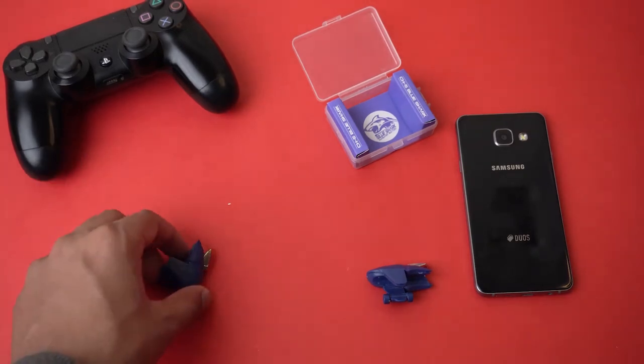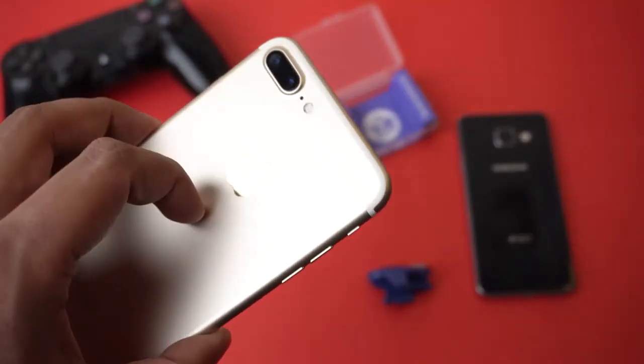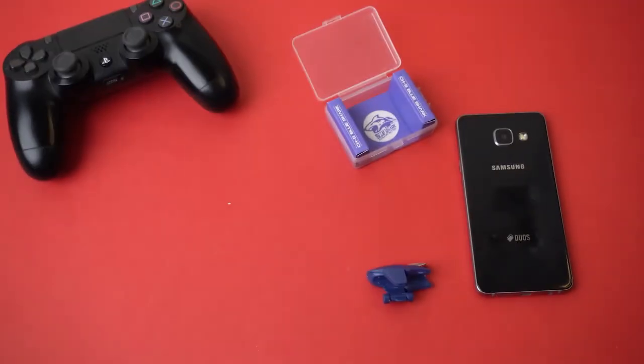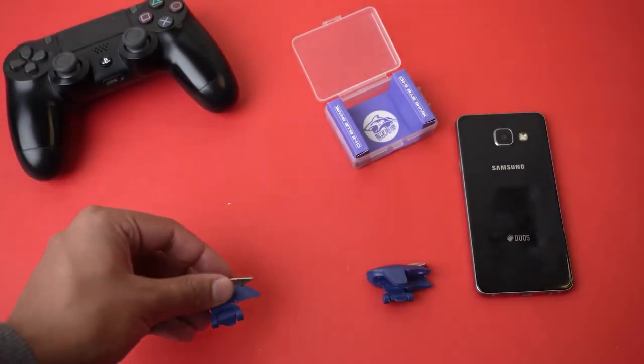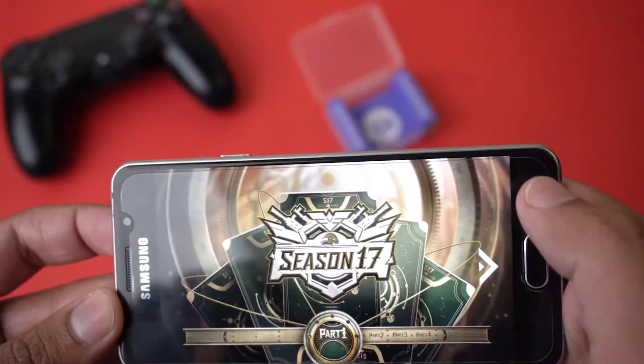The only thing I don't understand is that these Blue Shark triggers are not working with my iPhone. I tried them with the iPhone but they apparently are not working — I don't know the reason yet. However, here I have an Android phone and they are working perfectly fine with this one.